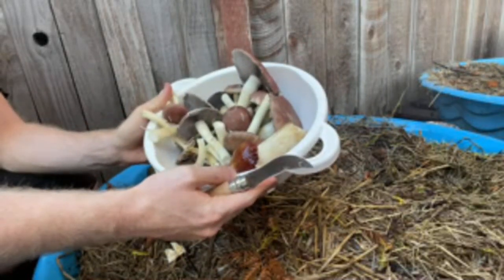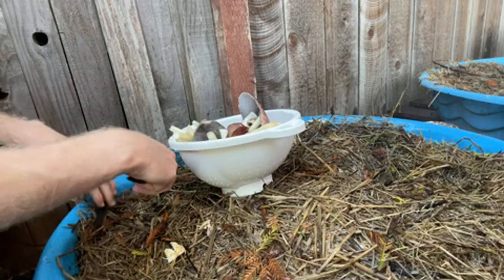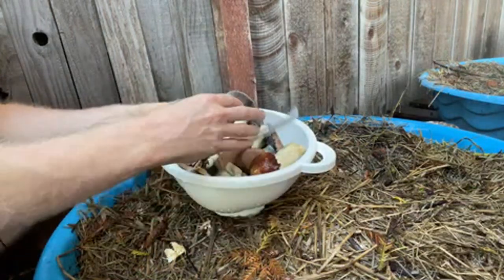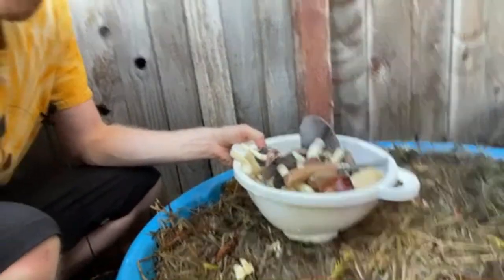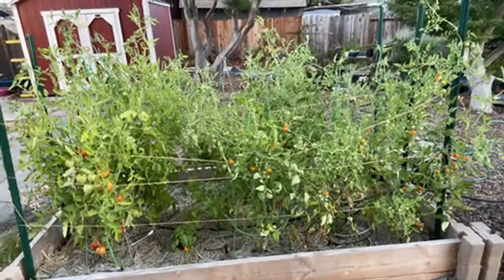I grew this big basket of delicious wine cap mushrooms in my own backyard — I used the North Spore spawn, mixed it into soaked straw, and just kept it wet for about two to three months, then got these awesome mushrooms. You can do this too; it's a pretty easy, low-effort way to cultivate mushrooms and the results are hard to argue with. The wine caps have also really helped my tomato bed — it's going absolutely crazy and I've gotten a couple of wine caps out of there too whenever the irrigation goes off.